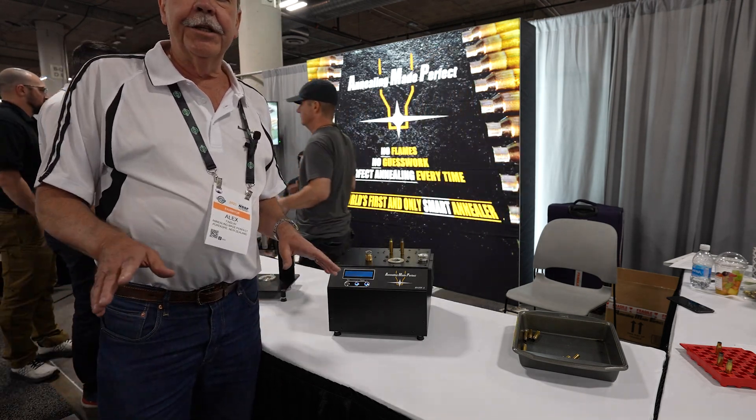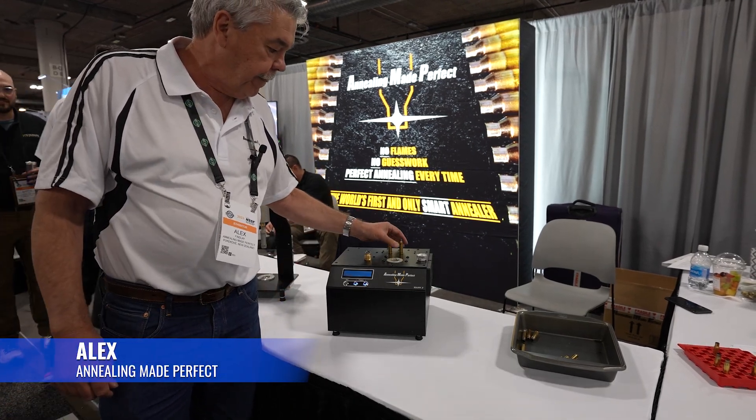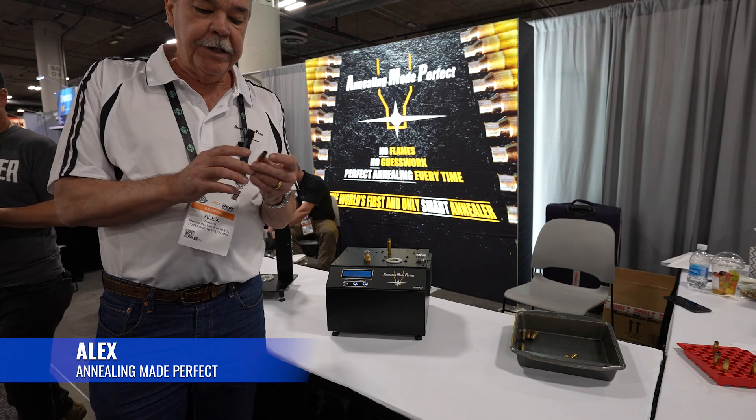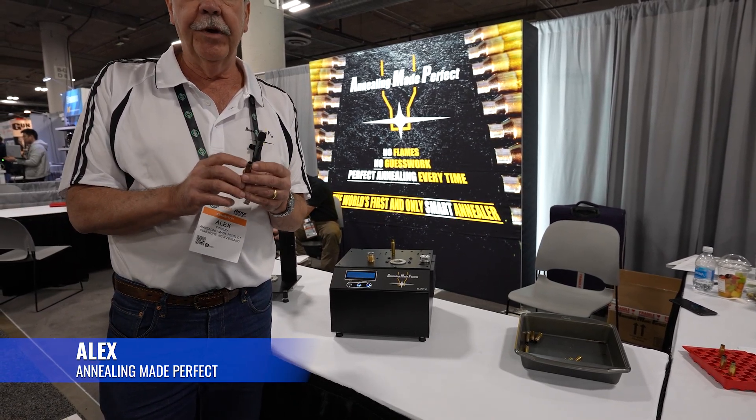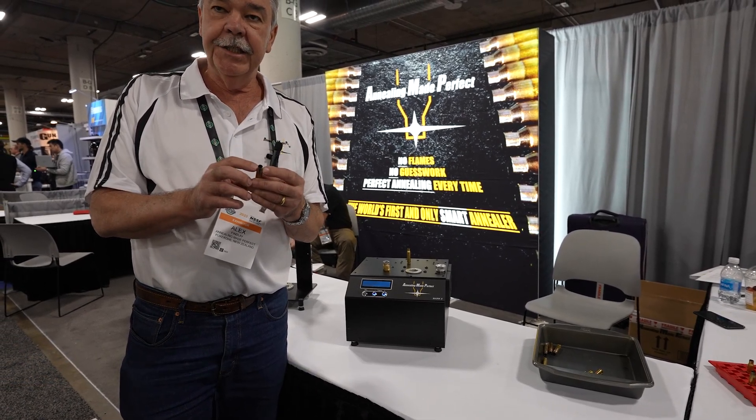A lot of people don't understand the real need to anneal, so I'll just talk about that briefly first. Basically, brass work hardens very, very quickly, much quicker than a lot of people think. Every time you resize a case, you're work hardening that brass.